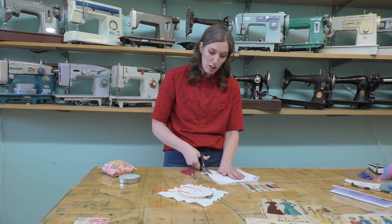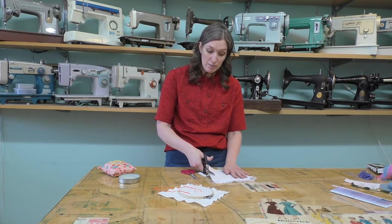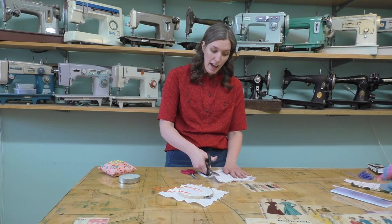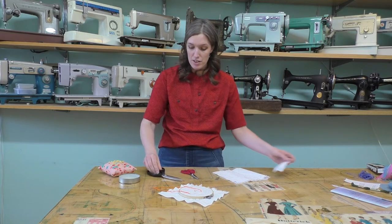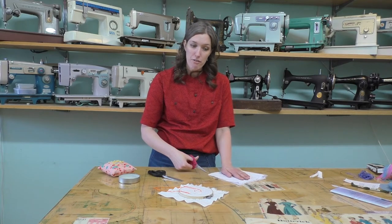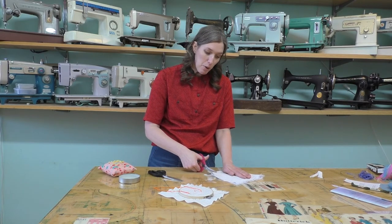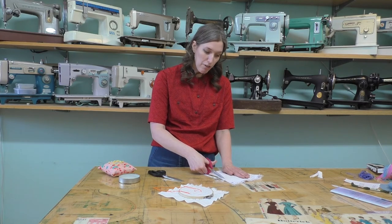We want to make sure that we are safe, that our hands are away from the blade and that we are always mindful of our scissors. You can use smaller scissors if they fit your hand better, but we want to make sure that we have scissors that go easily through our fabric.